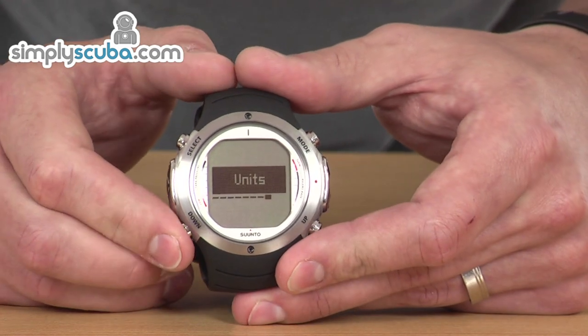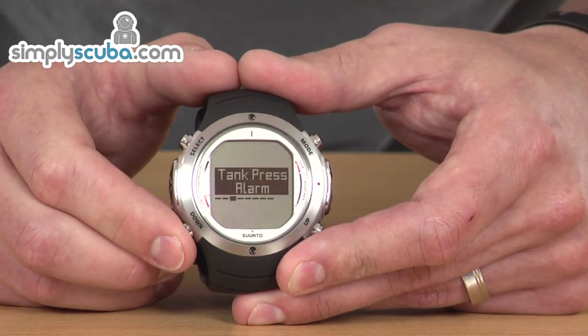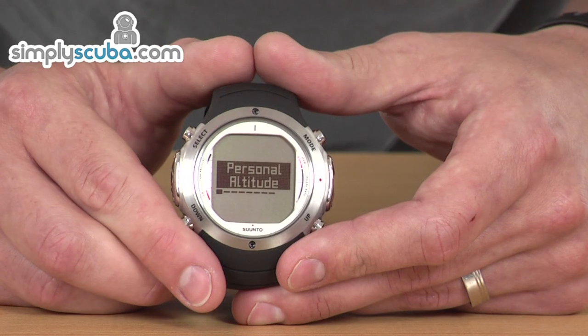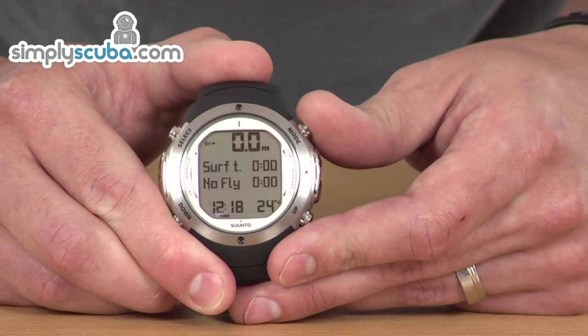Holding down the down arrow takes you into the settings for the dive mode itself. You can cycle through the different options: stop information, alarms, tank pressure, and the pairing of the transmitter. Lots of things you can actually change in there as well. Then press mode to come back to the main screen.